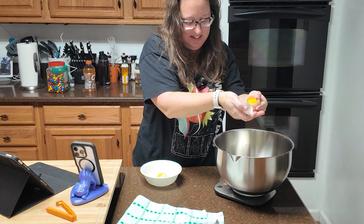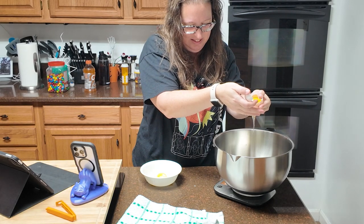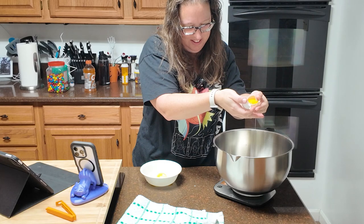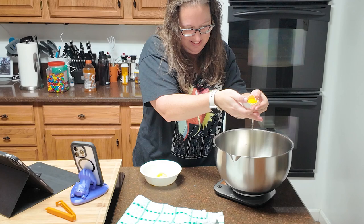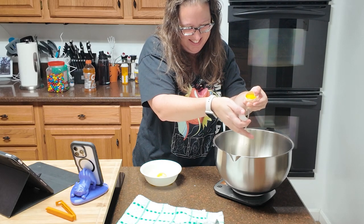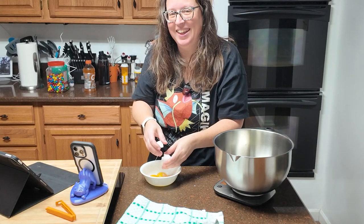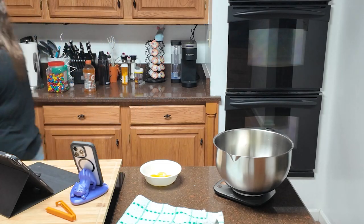I need 106. I'm at 102 right now... 103... 104... 105... a little bit more... so close... 106. Okay! That was stressful. Now I have to wash my hands because it's gross.